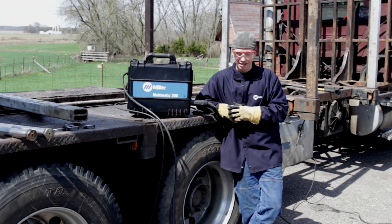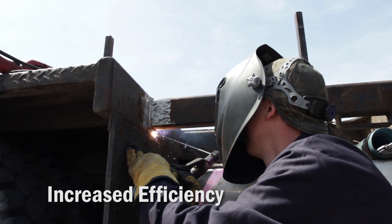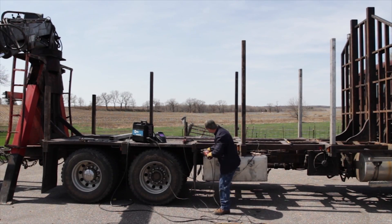We all love it. It's a phenomenal machine. The ease of setup — I stick with this one and I keep using it.